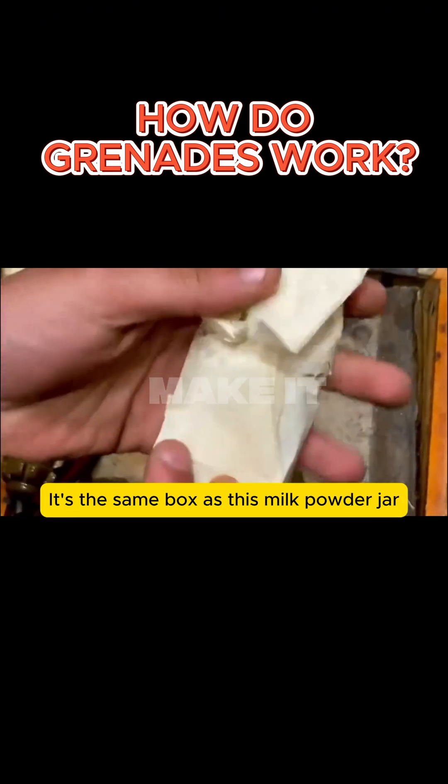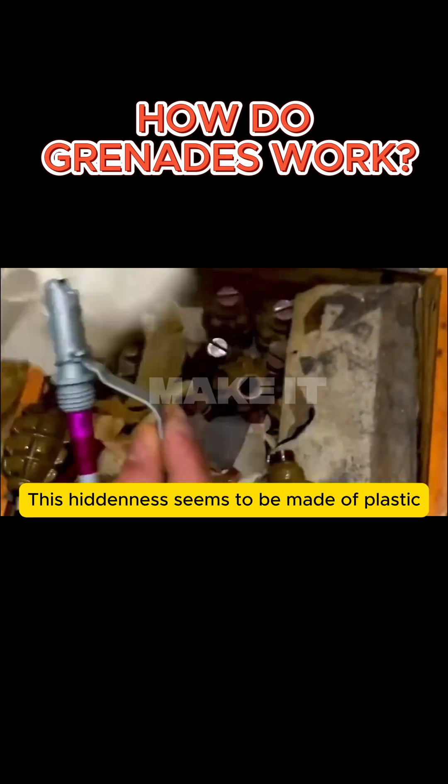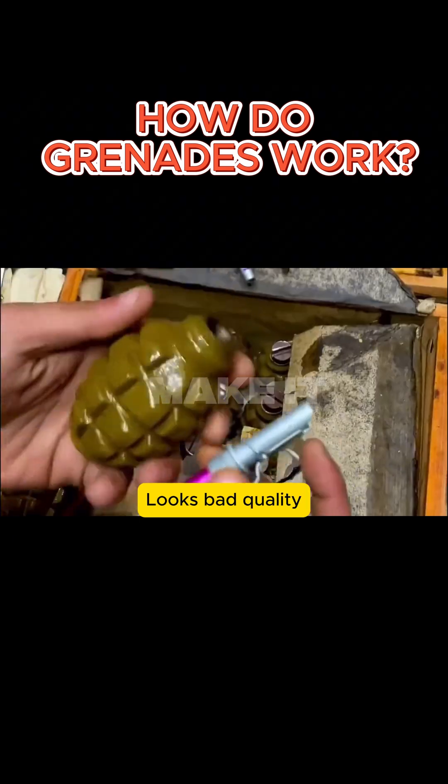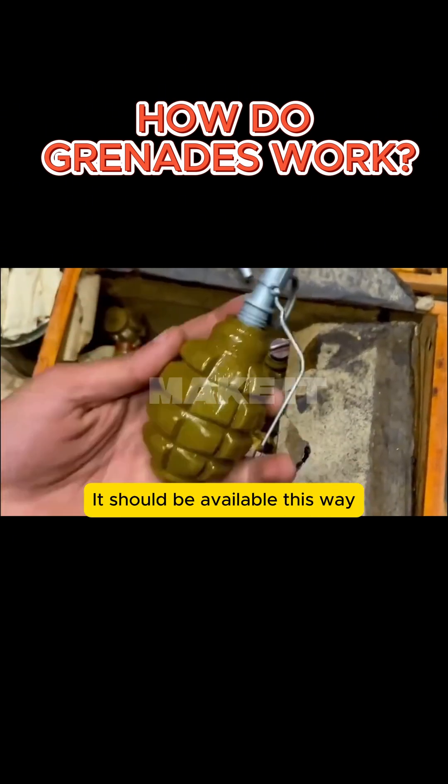It's the same box as a milk powder jar. It's covered with the hidden components of the grenade. This hidden part seems to be made of plastic — the pulling rings and handles. They look like bad quality. Put it in to try; it should be available this way.